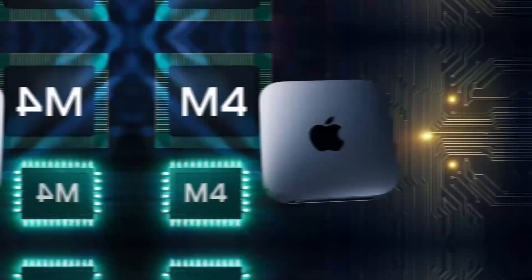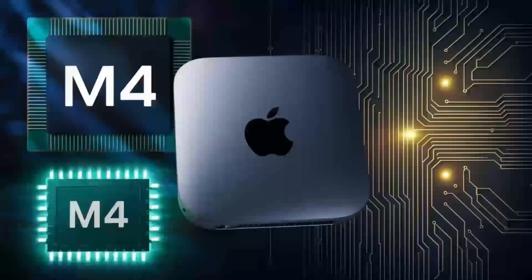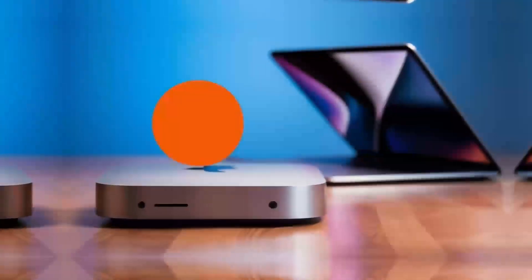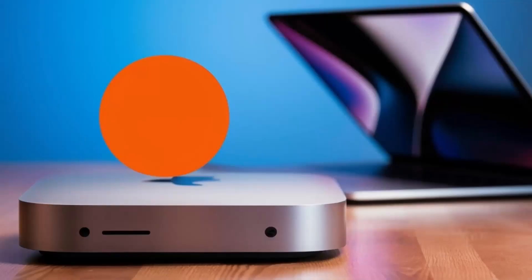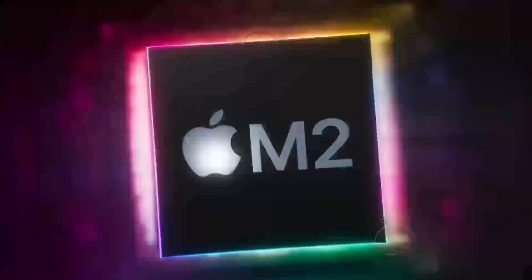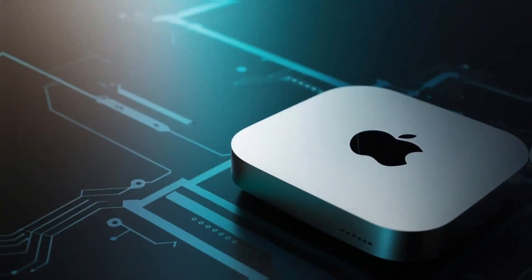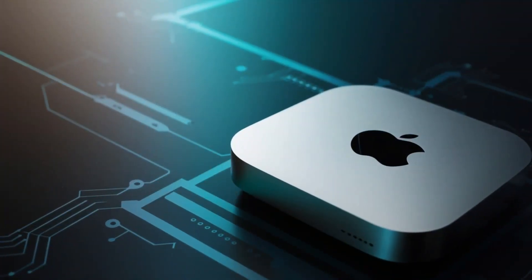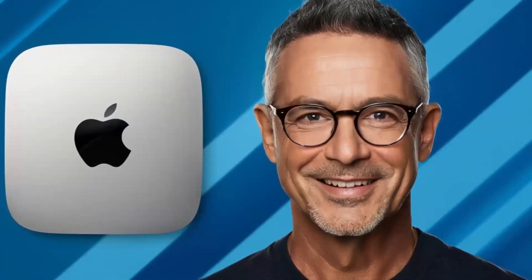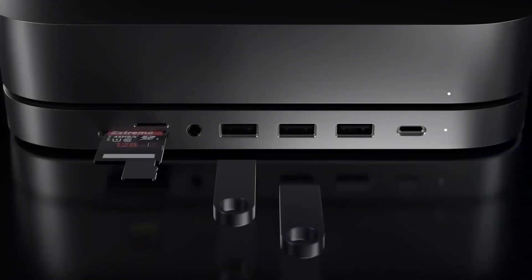If you're someone who values a neat desk setup, this hub is a dream. The aluminum finish gives it that premium Apple feel, and its small size means it doesn't take up too much space on your desk. It's sturdy but also lightweight enough that you can move it around if needed. Another great feature is its support for 4K displays, so if you've got a high-def monitor, you'll be able to enjoy crystal-clear visuals, whether you're working on projects or watching content.